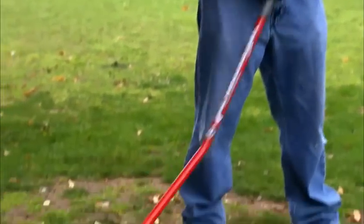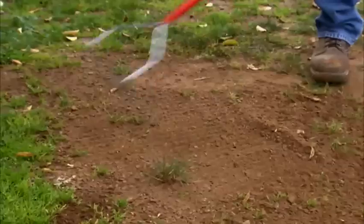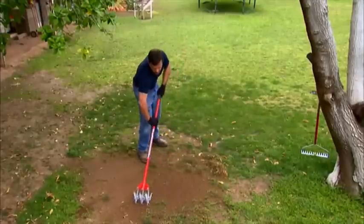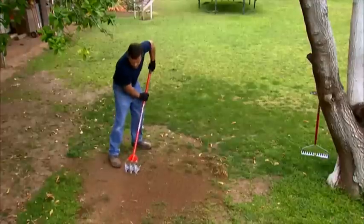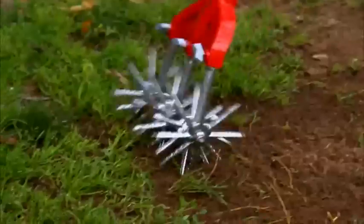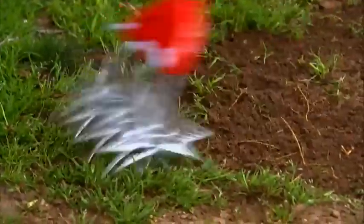Soft foam grips cut down on blisters too, allowing the fixed tines to do all of the work penetrating the thatch layer with ease. Next, the original Garden Weasel is the perfect tool for final preparation of the ground to accept your new grass seed. Working two times faster and with half the effort of other ground prep options, the original Garden Weasel scissor-like action of the tines cultivates and aerates your yard's dirt to a constant 1.5-inch depth.